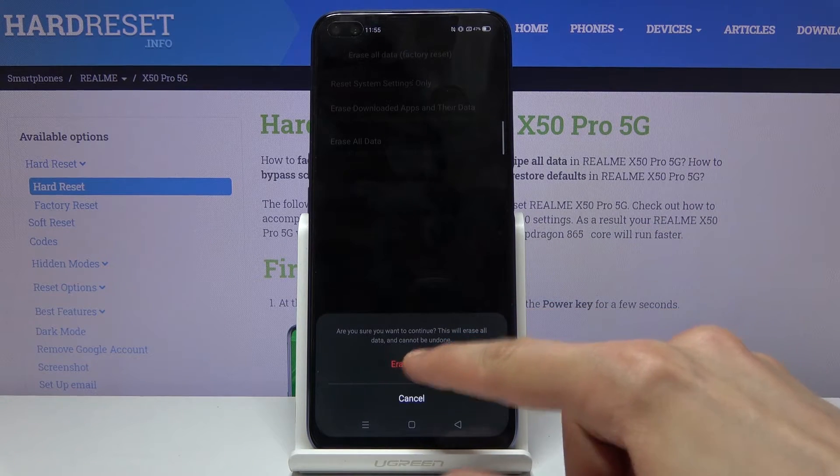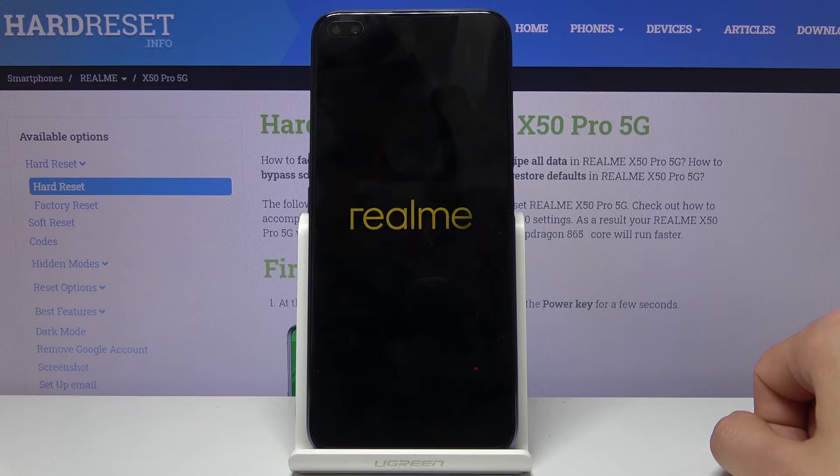Otherwise it will be completely gone. But assuming you have already done it or you don't care, tap on erase and it will now begin. This will take a couple of minutes, but once it's finished we'll be greeted with the Android setup screen.